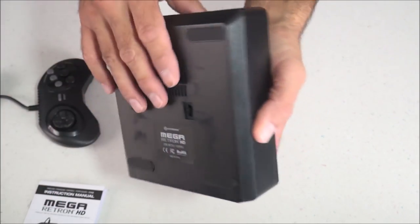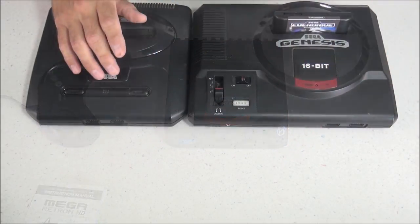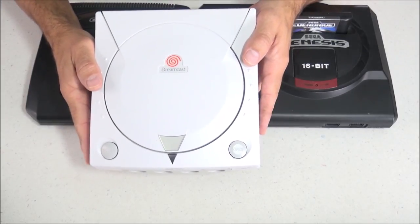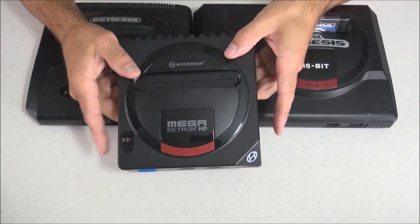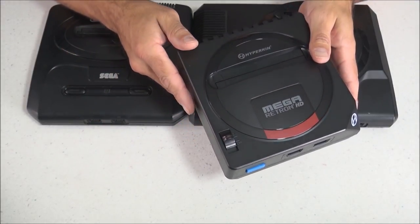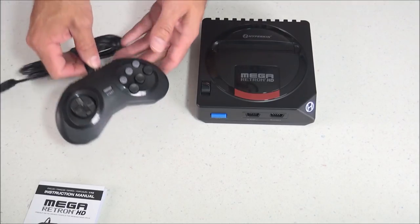The construction of the case seems to be made of fairly thick plastic, so it doesn't feel cheap and flimsy. If I was to describe how this looks compared to other Sega consoles, it seems to be a cross between three different consoles: it has the coloring and circle shape on top like the Model 1 Genesis, the rectangular shape and cartridge location like the Model 2, and the square sides like the Dreamcast.